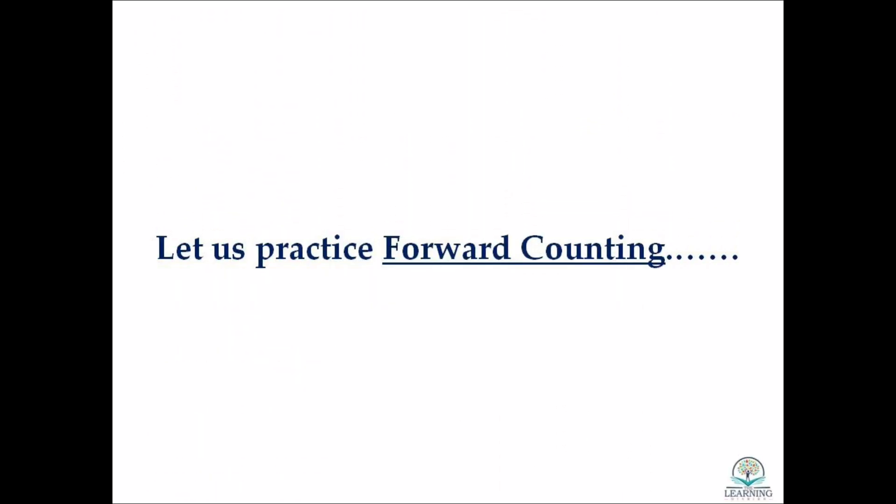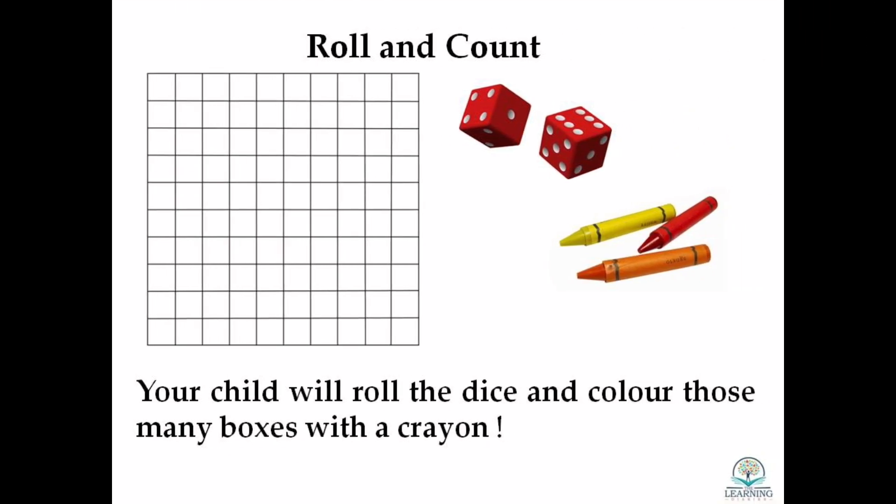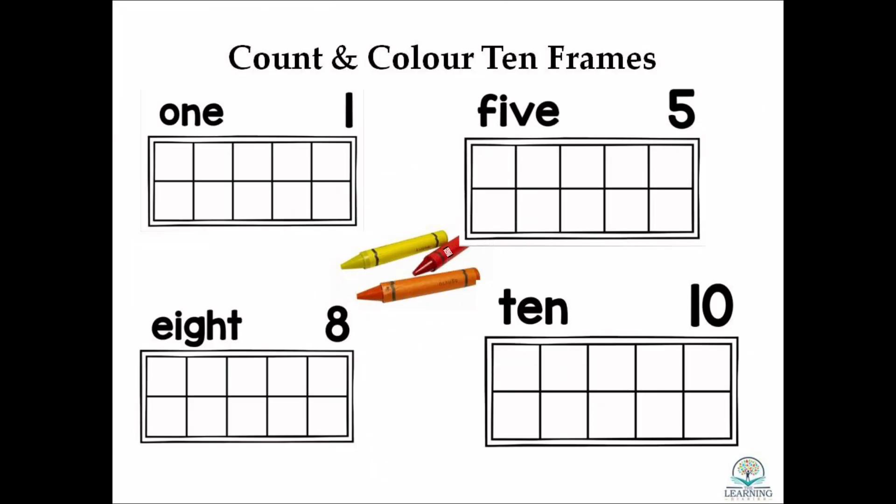We begin with forward counting. In this activity you simply have to ask your child to roll the dice and count the digit, then colour those many boxes in the grid given. Another way to practice this is to count and colour the 10 frames.